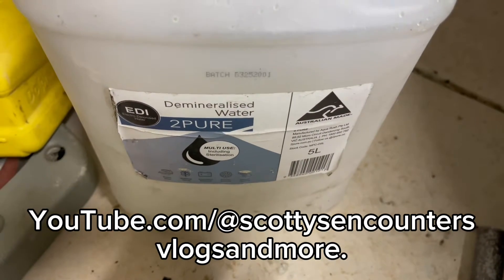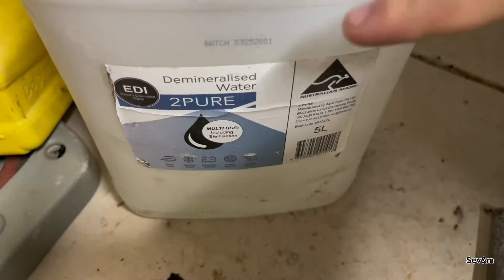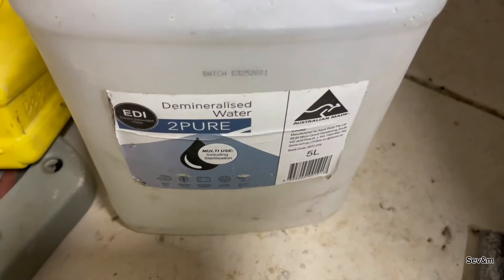Hey guys, just a quick video here. Make sure if you're doing a coolant change, you use de-minerized water and not distilled water.